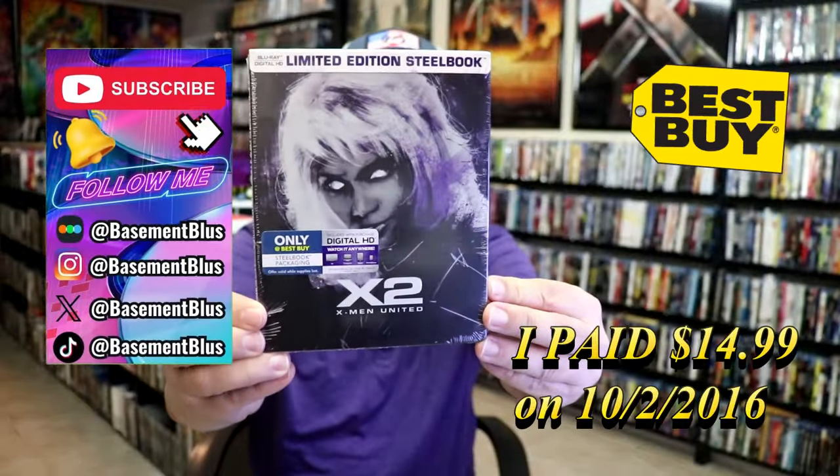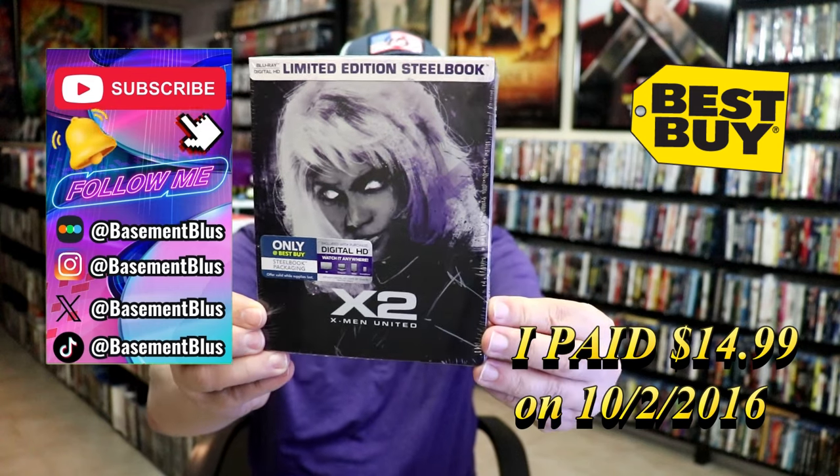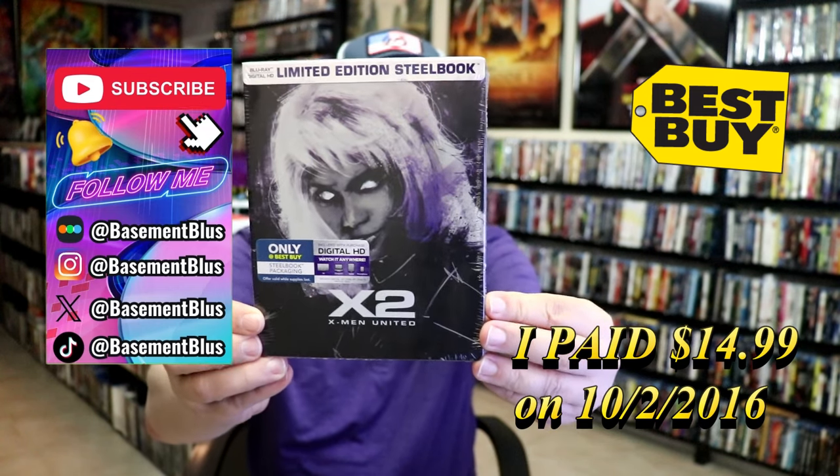So today I wanted to take time to do this unwrapping of the limited edition Best Buy exclusive steelbook for X2 X-Men United.